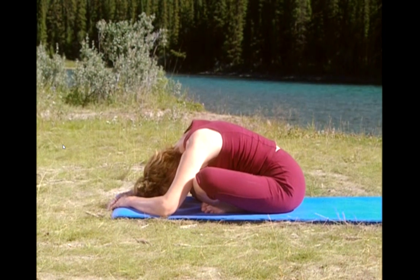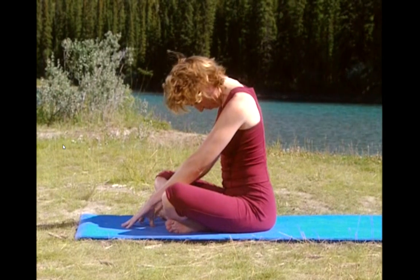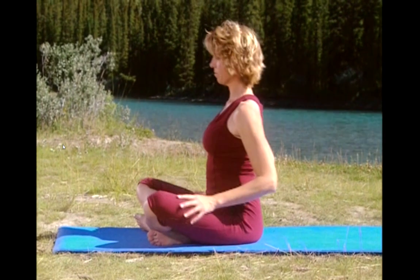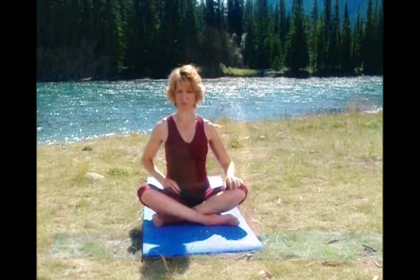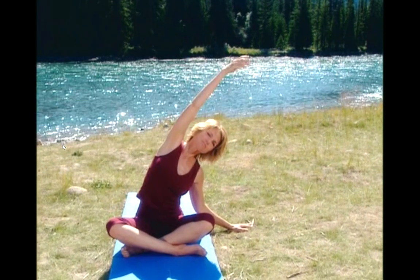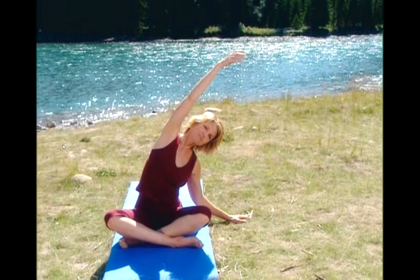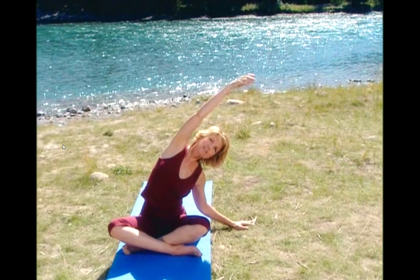Now walk your hands back up, body coming all the way up. And take your left leg in front of your right now. Keep it nice and tall. Lift your right arm straight up, palm turned in, and then over to the side. Remember to keep your hip pressed down as you reach up. Keep your elbow in line with your ear and your chest open to the front. Breathe deep.